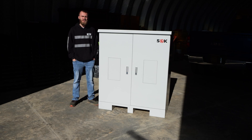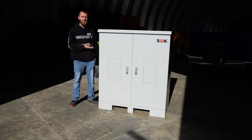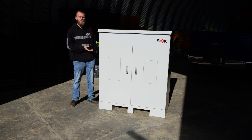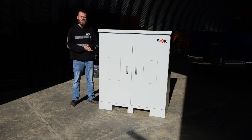Welcome back and thank you for choosing Current Connected. Today we're going to be going over this SOK battery 12-slot outdoor battery rack. This is designed to fit your typical server rack batteries — it's not limited to just SOK, it can fit many different brands. There are a lot of features that make this great, so let's dive in and check it out.